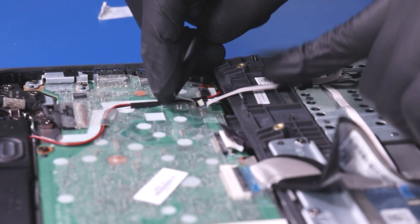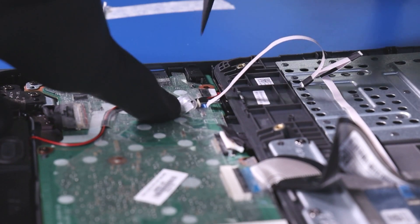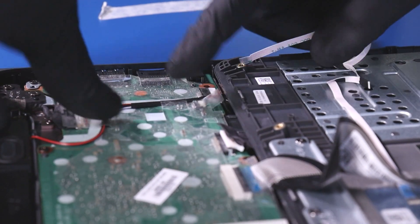Peel back the tape, flip open the locking clip, and unplug the touchpad cable from the motherboard.